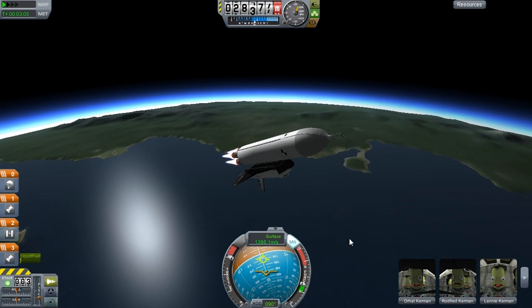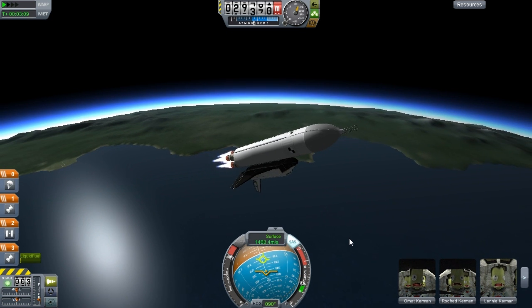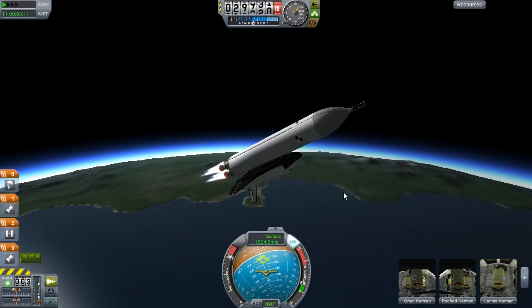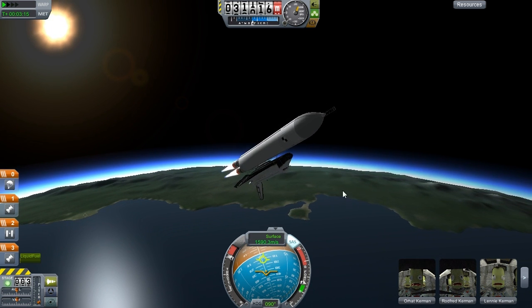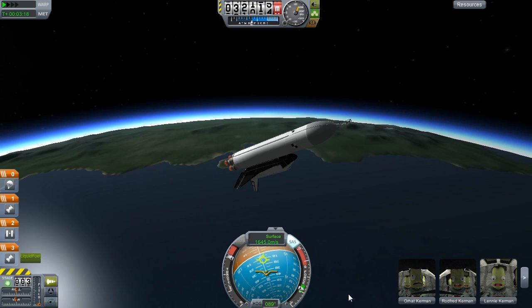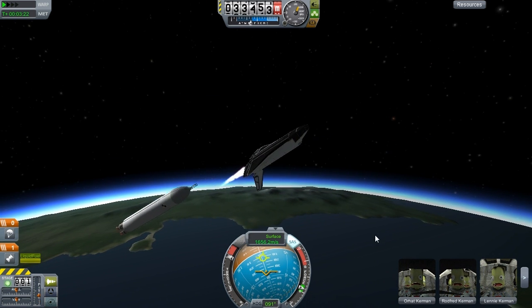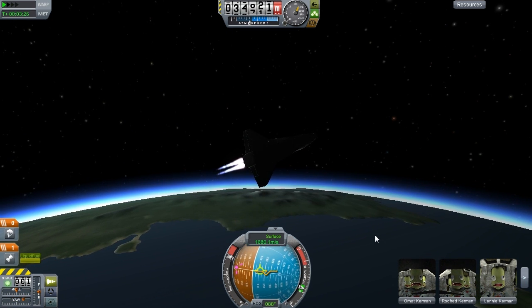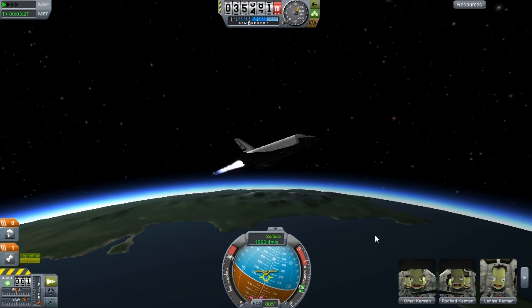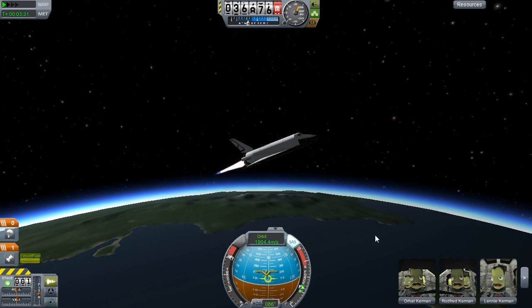Yeah, it does feel a little shallow to me, not to worry. This probably isn't going to be as interesting as the others because it's just a simple part. But we'll get the Buran landed today hopefully, so that'll be fun. Let's get this upright.